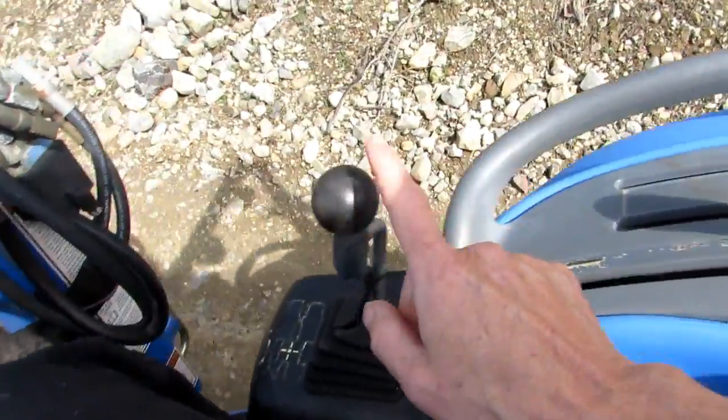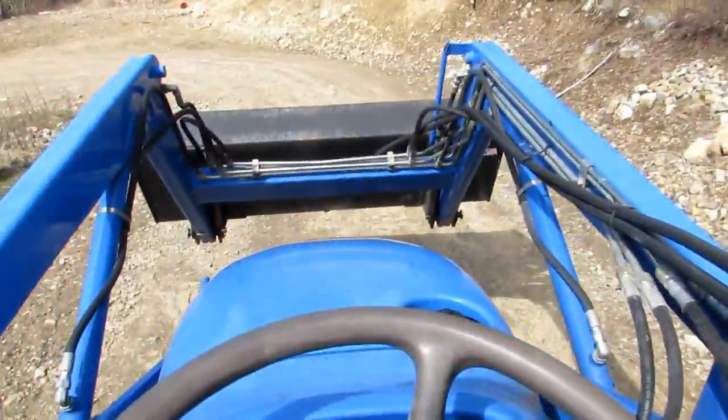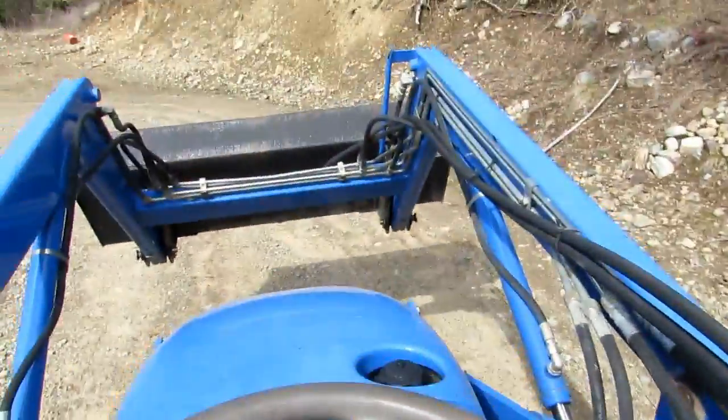Now the bucket — this little knob here controls the bucket. If I push it back, the bucket goes up; if I push it forward, the bucket goes down. There's also a tilt. So when I get down where my rocks are, I can pick up the rocks, put them in the bucket, tilt it back, and when I come back up to the homestead I can dump out my rocks.